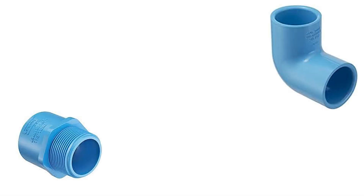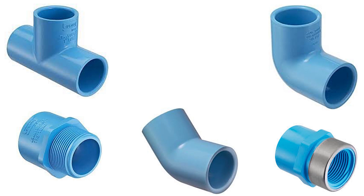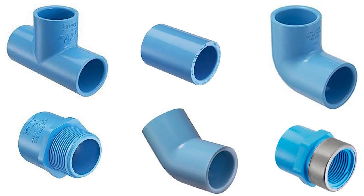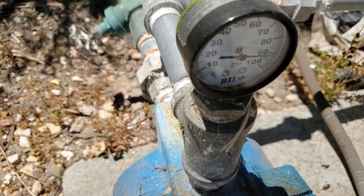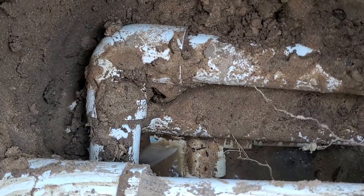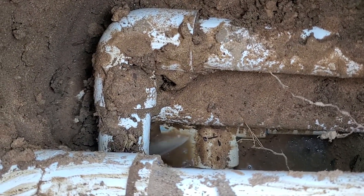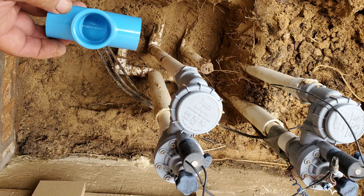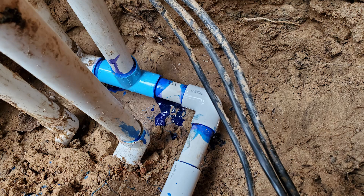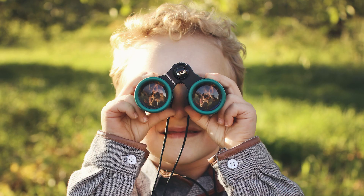Why are these PVC fittings blue, and why should you care? It's not for reclaimed water systems like you might think. If you deal with irrigation systems that have water pressure above 80 psi, or if you've dealt with PVC fittings that have had mysterious pinholes in them, then you need to see this video. I'll show you what these fittings are, why you want to begin using them, and where to purchase them — because they're not easy to find. I've found them indispensable.